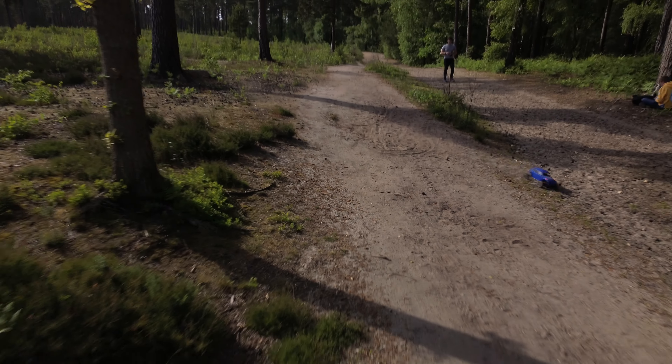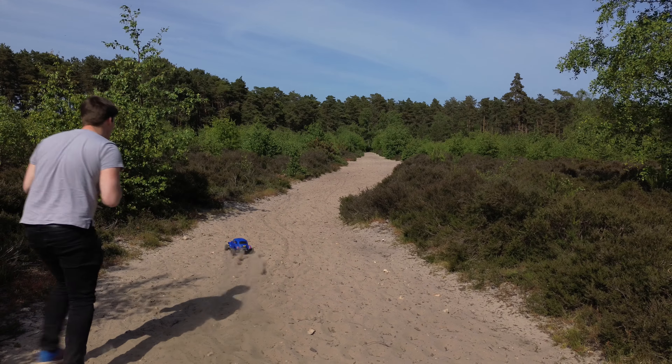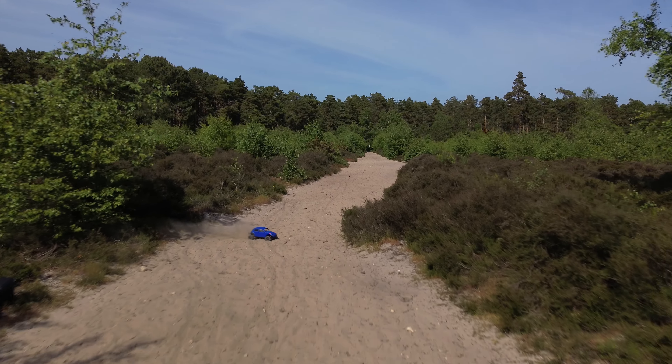Well, I was right about the dust looking cool. Unfortunately, it didn't give the car much grip, and being rear-wheel drive, it made the car almost impossible to drive.